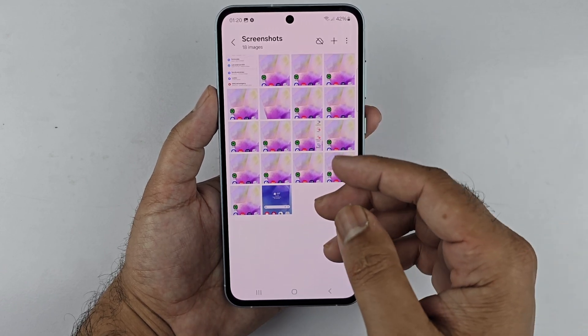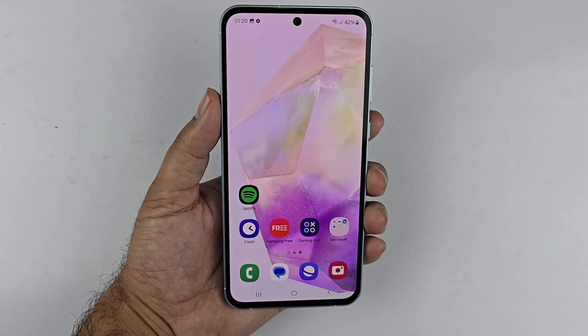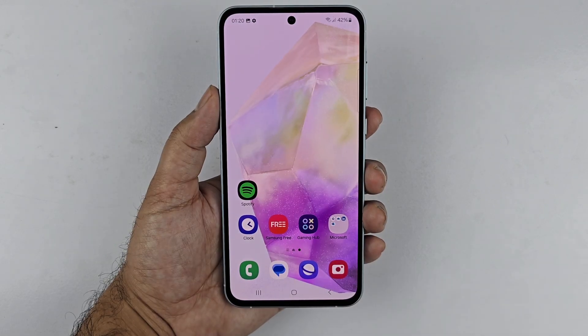To access your screenshots, go to Gallery, then Albums — the Screenshots folder will appear with all your screenshots regardless of the method used. These are the simplest methods to take a screenshot on your Samsung Galaxy A36 5G. I hope this video helped — thanks for watching, be sure to subscribe. Peace.